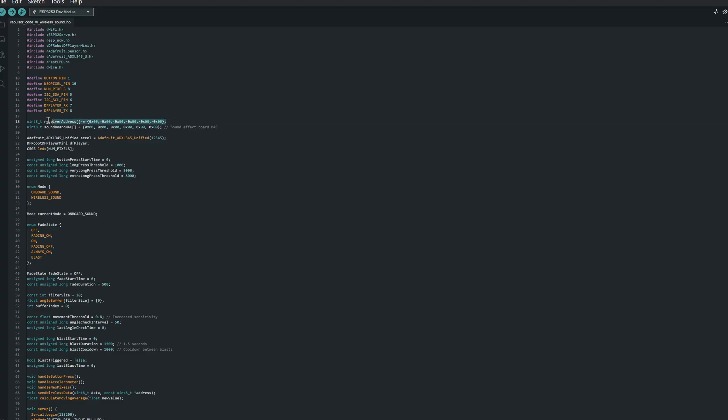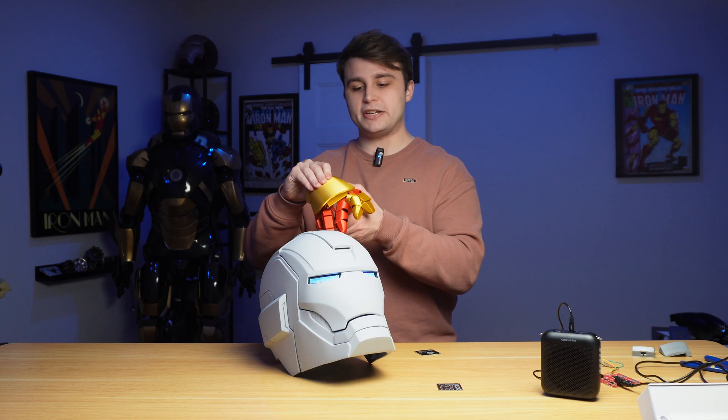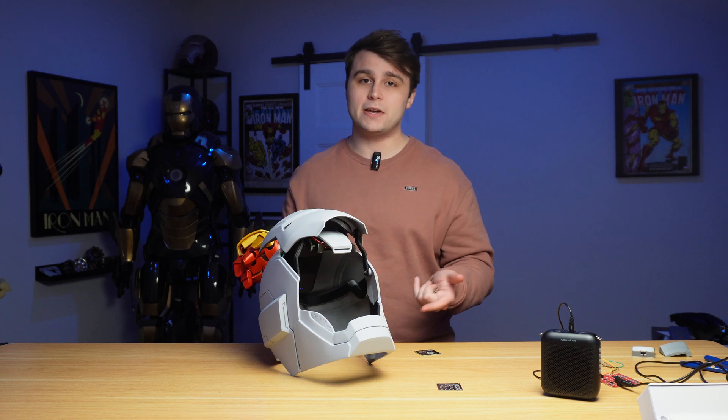The reason we need the ESP32's MAC address for the helmet is because the glove is going to be communicating wirelessly with this ESP32, so it needs to know specifically which ESP32 to communicate with — think of it like a digital signature. Once we have that MAC address we can go back to the repulsor code in Arduino IDE, find the line for the helmet MAC address, and type it in.